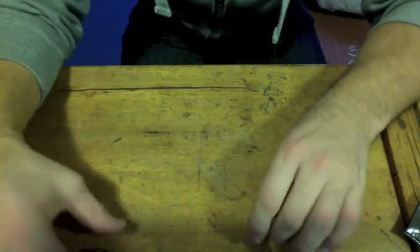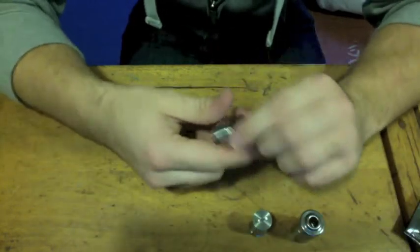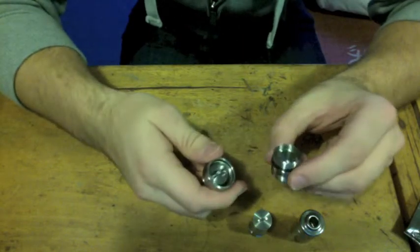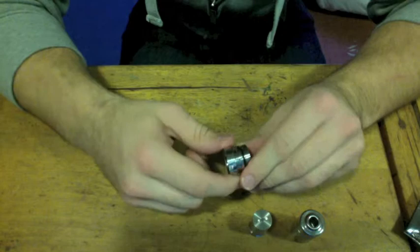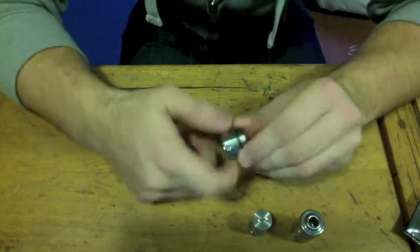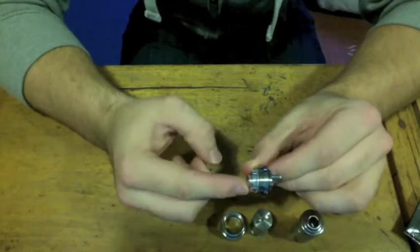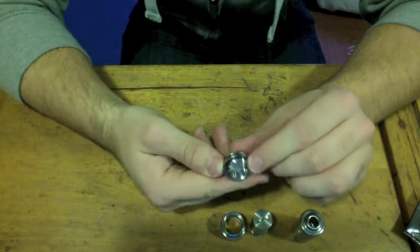This section comes off, which just holds your airflow control ring. And then this is your last piece, with your connections on — your negative and positive posts.